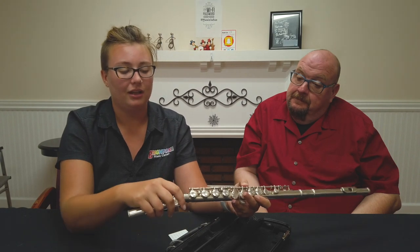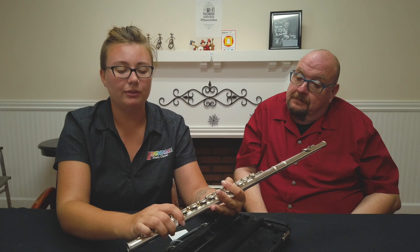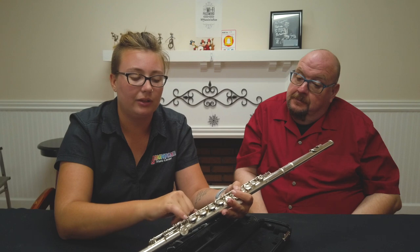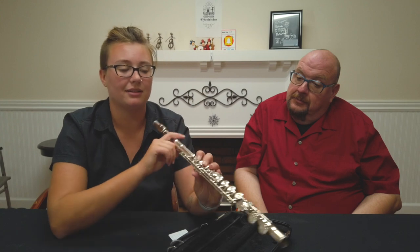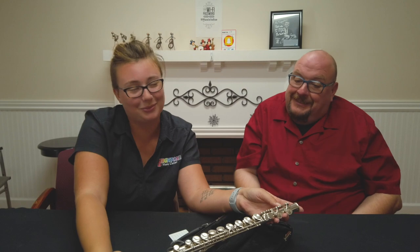Now we're going to take the foot and put it on. A cool little trick: align the little rod of the foot right in the middle of this key. And there you go — now we have the flute all put together. It's a really fun instrument to play; I play the flute, so of course there's no bias there.